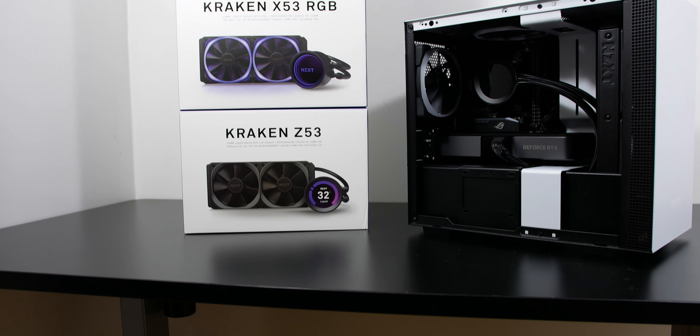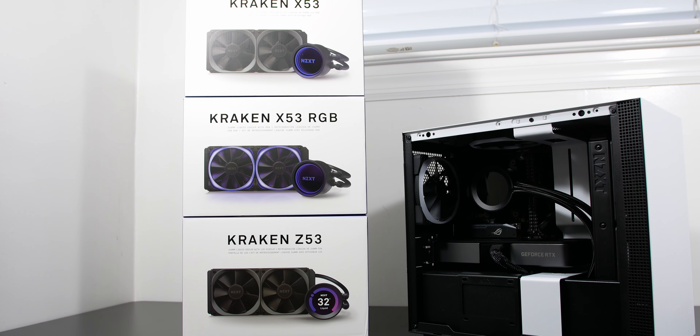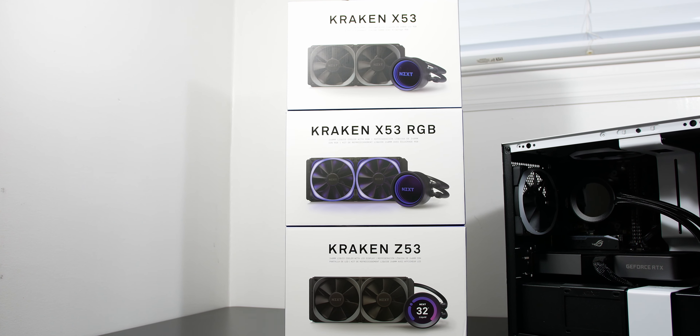Hey guys, Tony here from Tony TechBytes. These are the new NZXT Kraken Coolers that I've been using for the past two weeks, and I'm very impressed with the performance as well as the aesthetics. Let's first start off with the unboxing as well as the installation.